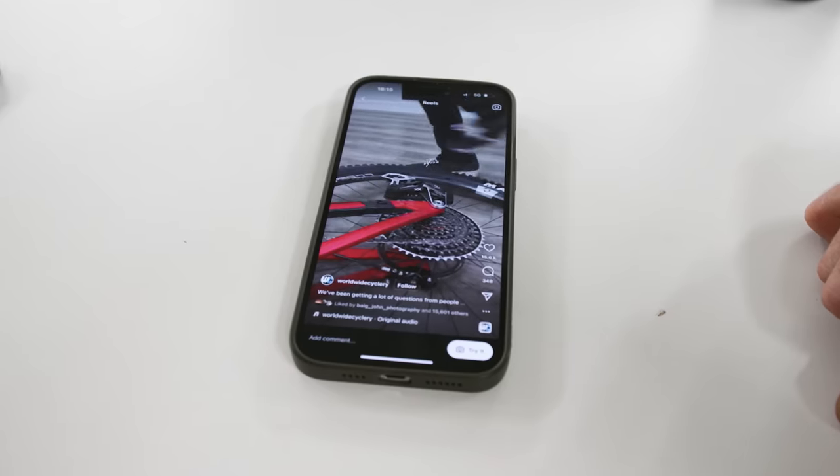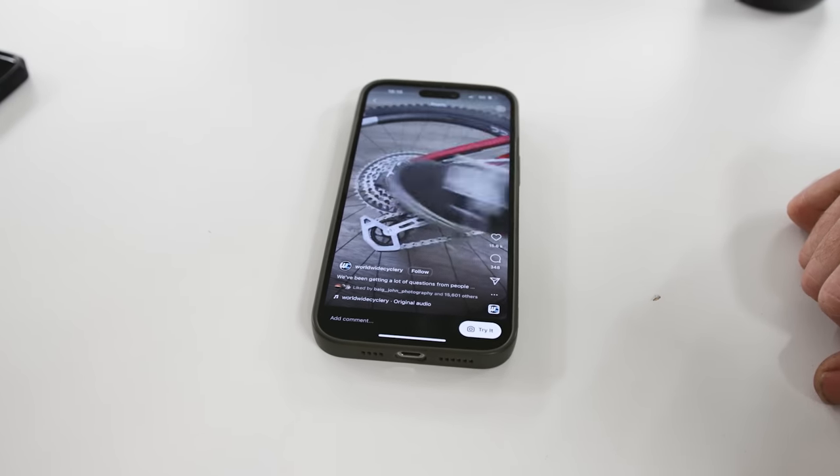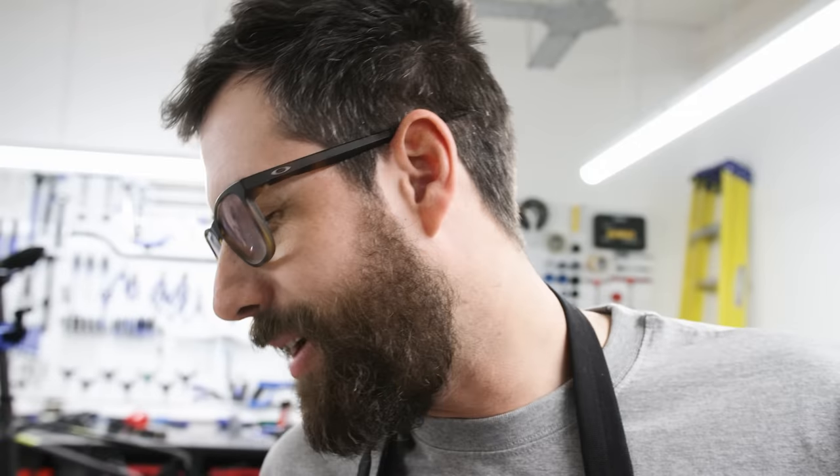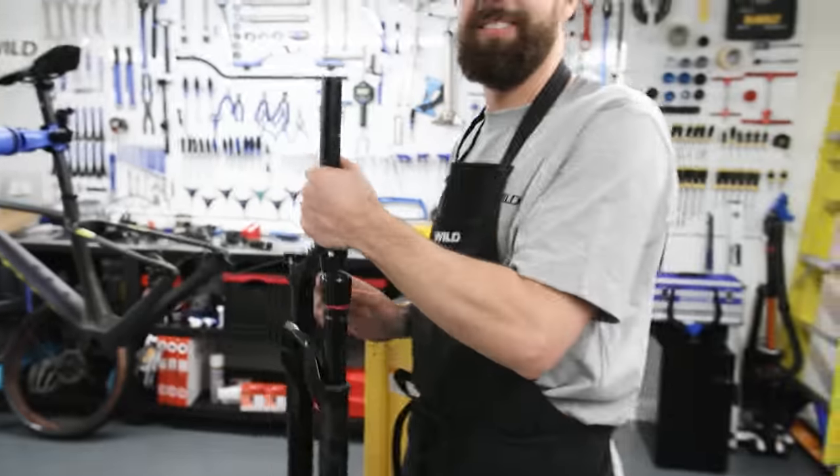That new SRAM groupset is unreal — £645 for a cassette. That's what you're going to need for my gravel rides this year. It's expensive in the beginning but it'll be much cheaper in the long run. That's not when you rip your frame in half. I've got a titanium bike — I'm not breaking titanium frames. You guys with your plastic bikes — a titanium frame breaks on its own, Nick.